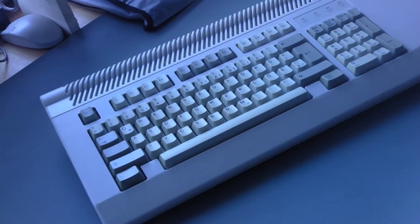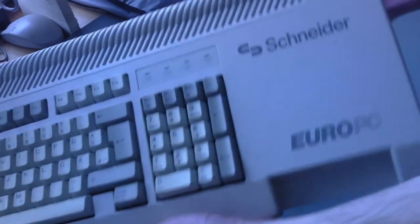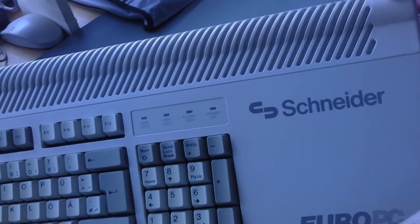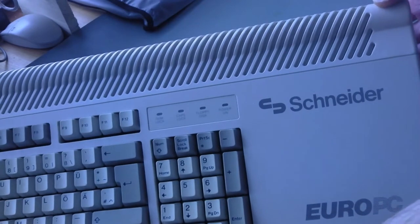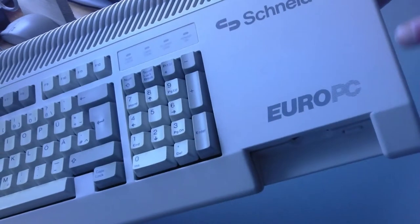Happy New Year, dear YouTubers! This is my Schneider Euro PC. It's an XT88 I think — please correct me — it's called Euro PC.